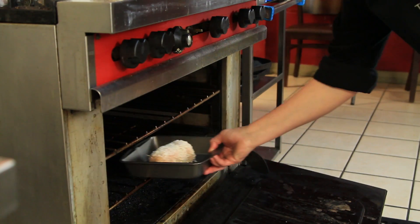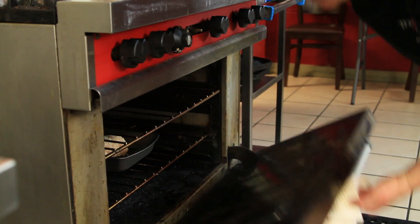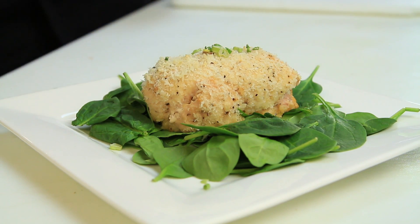Bake it in the oven at 350 degrees for about 45 minutes until they're golden brown. And then you have a great little entree. I hope you like it!